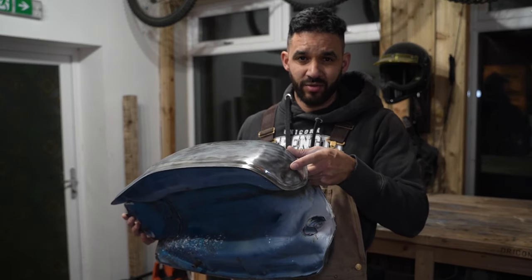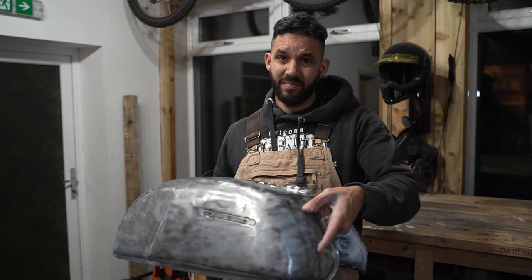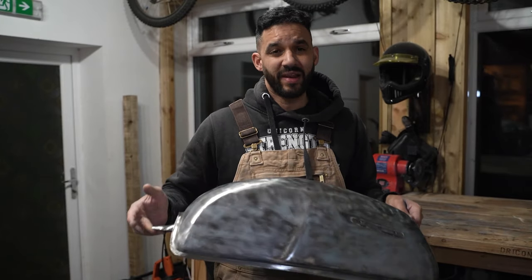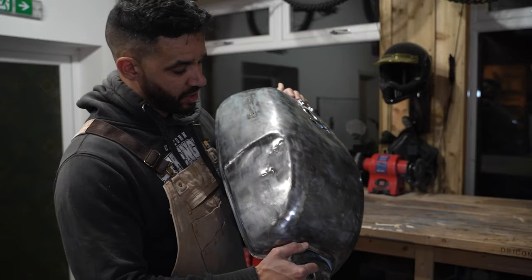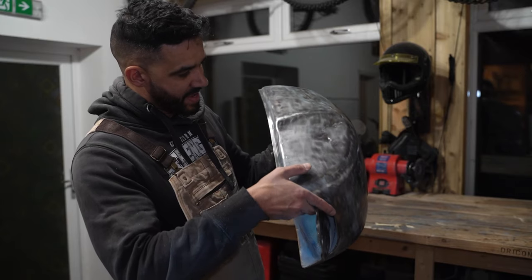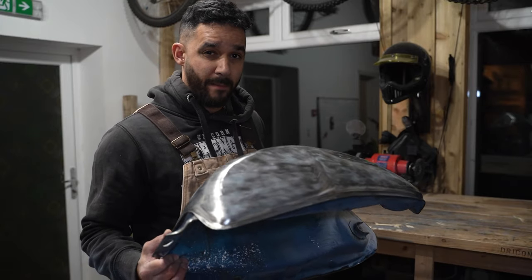There's a small dent here on the front. Part of me would think let's try and push that out from the inside if I can reach it, but truthfully it will also be good for me to practice body filler and how it works — that's a good little size to do that on. Then we've got the other dent on the back here — this is where I dropped it. That shouldn't really take a lot to sort out, and I can start just prepping this for paint.